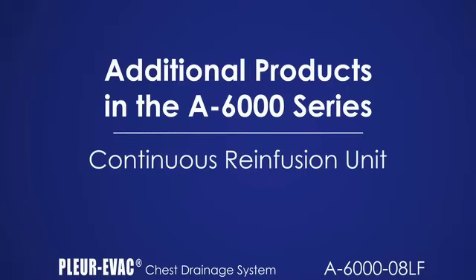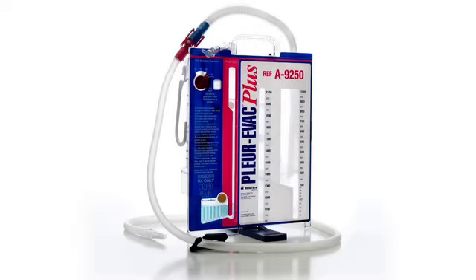The A9250-LF is a sterile, pyrogenic-free product intended for single-patient use, which is used for the collection and re-infusion of autologous blood if required. This can be primarily accomplished as a continuous re-infusion device, collecting and re-infusing patient autologous drainage directly from the filtered collection chamber via a rapid transfer bag or approved re-infusion pump. Alternatively, an auto-transfusion bag can be inserted into the patient tube for collection and re-infusion.